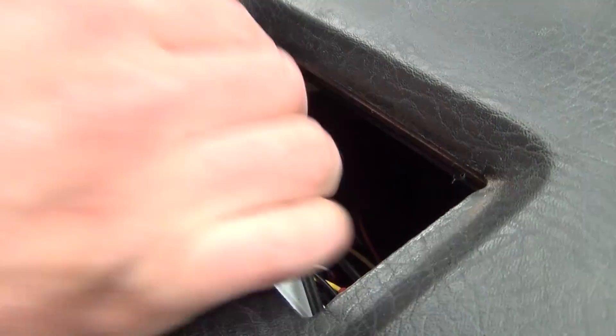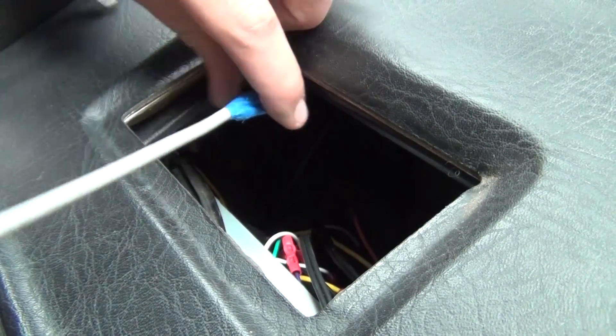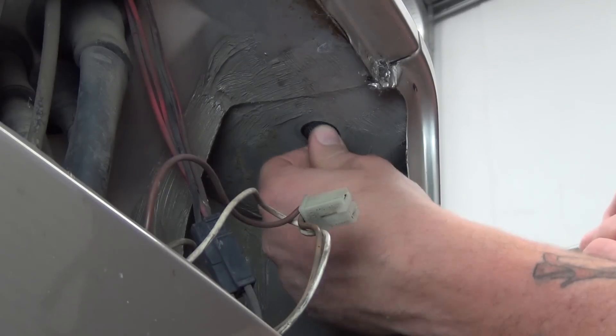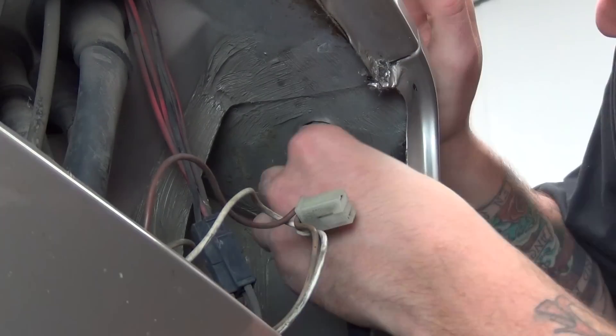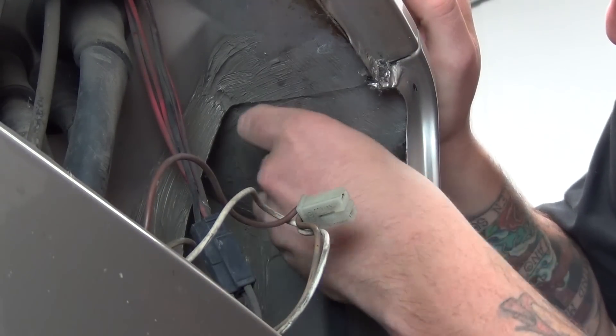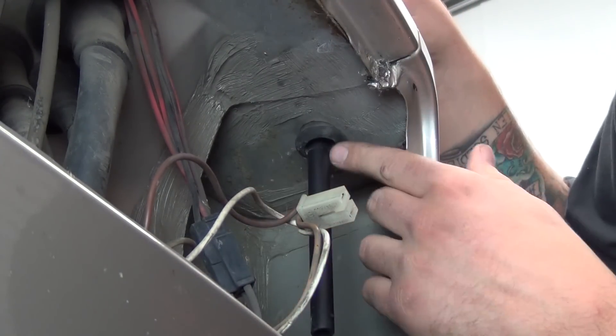Now gently pull the old wire through until you get the new end. Finish installing the antenna into the nose of the van — thread the large rubber bumper, antenna, and wire into the hole behind the headlamp, being sure to seat the grommet back in place.